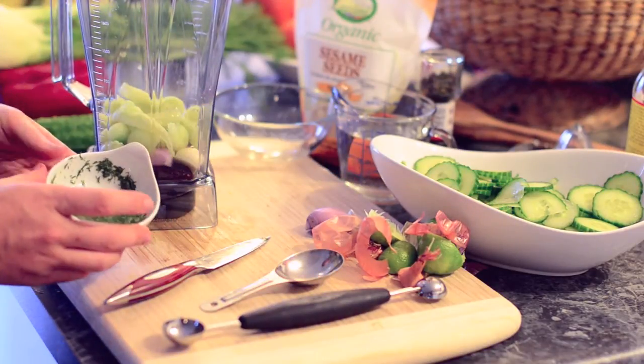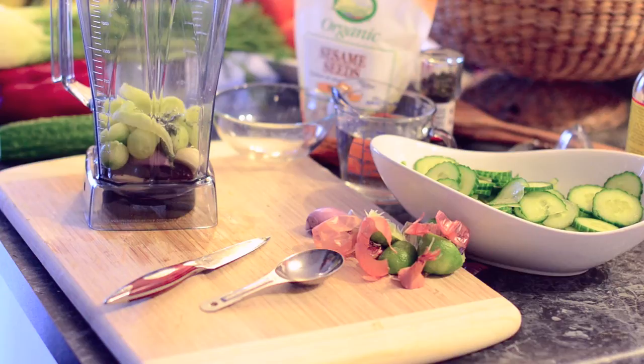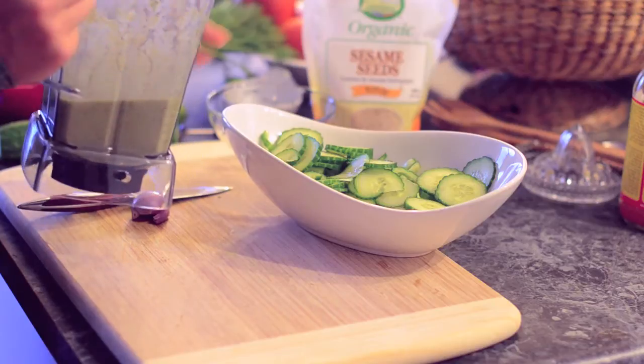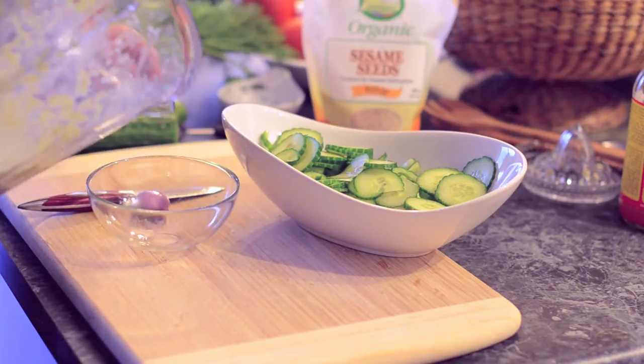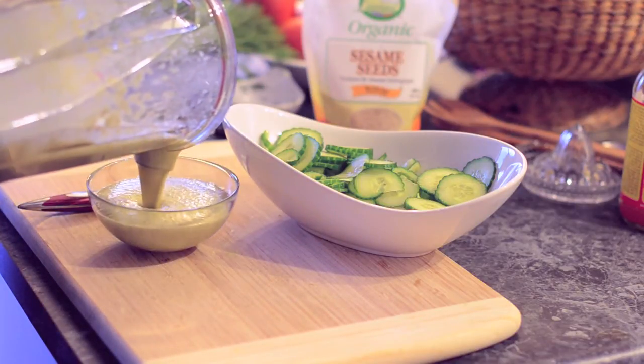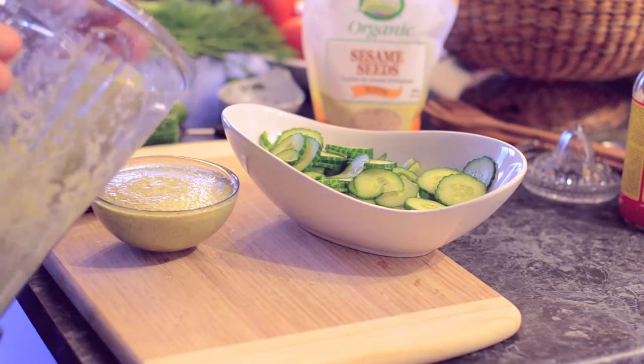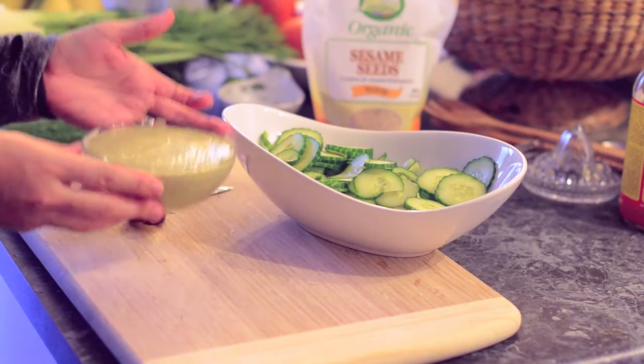Now on to the dressing — we're going to finish it by putting our herbal paste into our blender and mixing it up. It's blended with a cup of water and you can adjust to your desired consistency. We aren't going to use all of this — we'll save it and maybe have another salad tomorrow or use it as a dip.